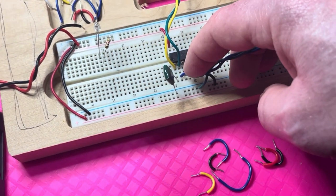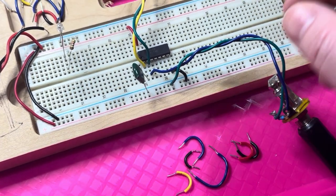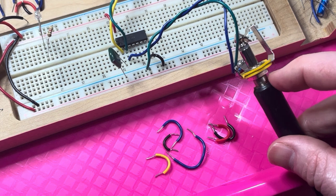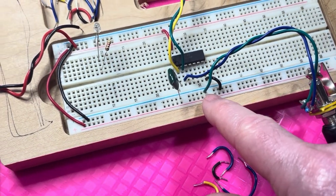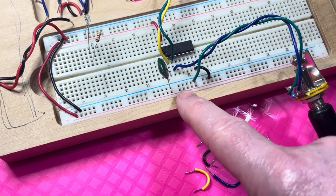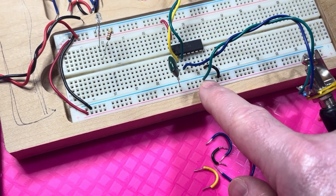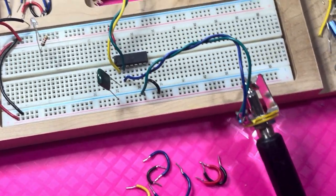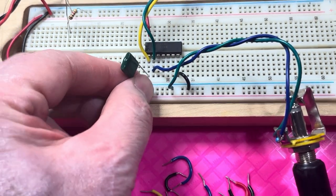The tip, or hot signal part of the output jack, connects to pin two. The ground is referred to as the sleeve — the part of the jack with threads — and that connects to ground. Ground is the blue rail on the breadboard and hot is red, so the ground of the jack goes to the breadboard ground and the tip goes to pin two of the Schmidt trigger. We also use a 0.1 microfarad capacitor that goes from pin one of the chip to ground.